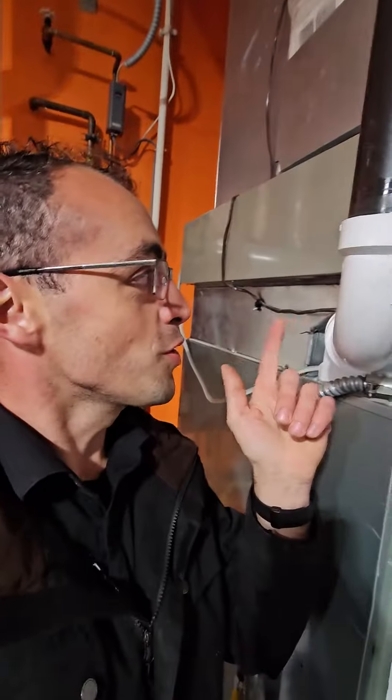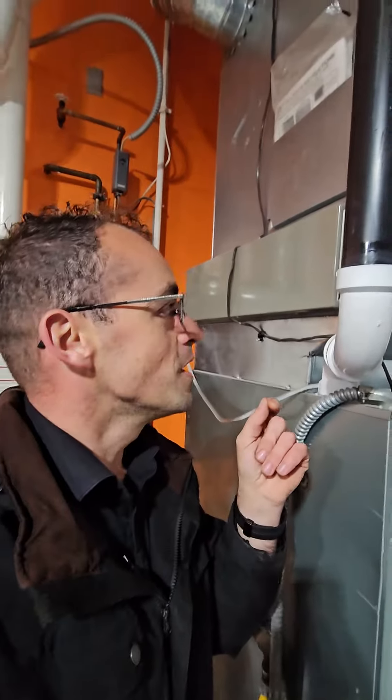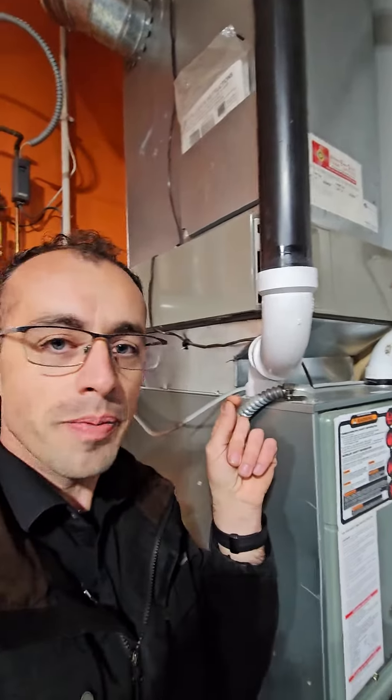Hey everyone, just wanted to show you something. It's a continuation of a video I put up a few years ago, and this is a very common thing that happens when you have the electronic air cleaner.